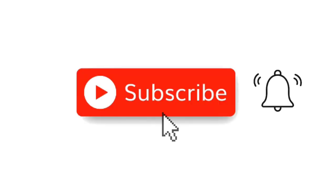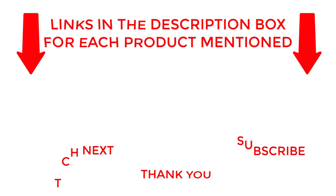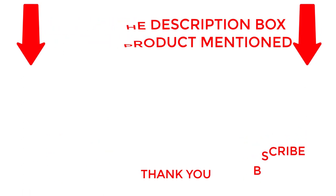That's all from my end. I make helpful videos daily, so do subscribe to my channel. If you need more information about these products, do check out my description. Stay updated with our cool products as it will make your life much easier.